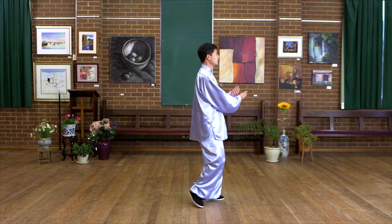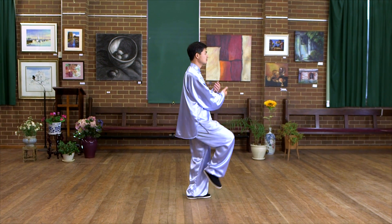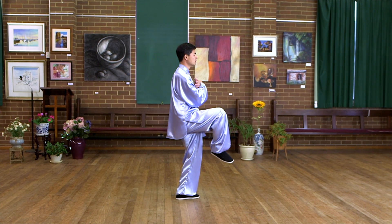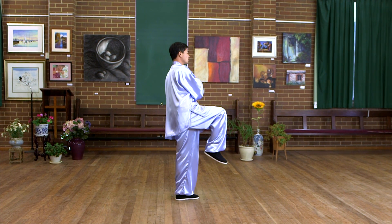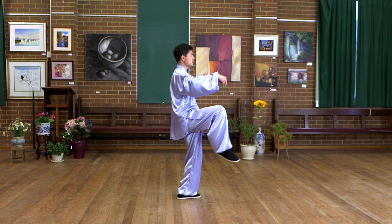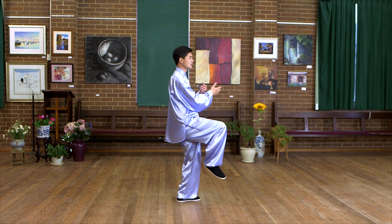Another thing is when you kick, bend knees — bend the left knee, lift the knee, bend — and then you can feel more stable. If you're straight, you're going to lose balance. Kick with the heel, and the hand faces the same direction — that is another key.